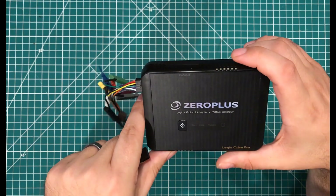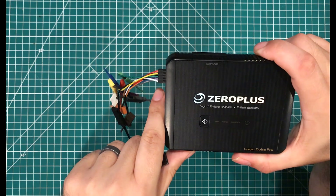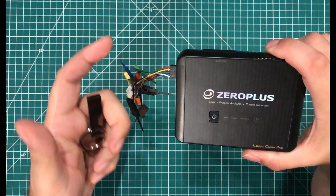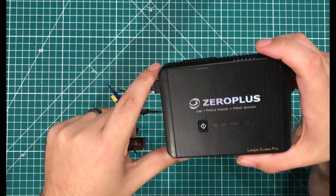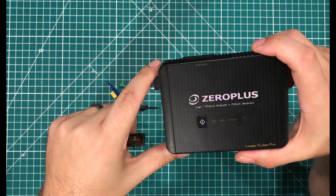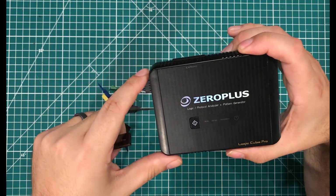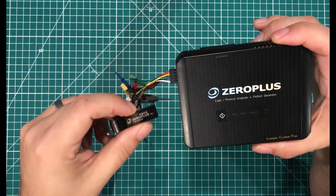The hardware is only part of the story — the software is really where a lot of the magic happens. The idea is that if you buy an entry-model $200 Zero Plus logic analyzer, you can learn the software and capabilities. Then as your needs grow, you can step up, get more memory and more channels, and buy exactly the logic analyzer you need without having to learn a new software interface.